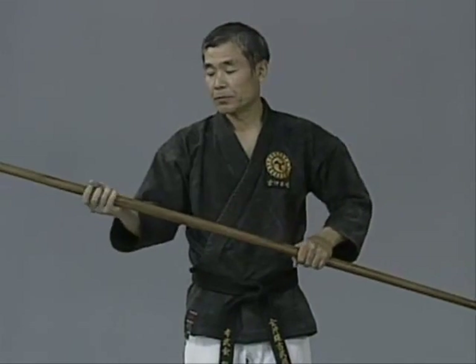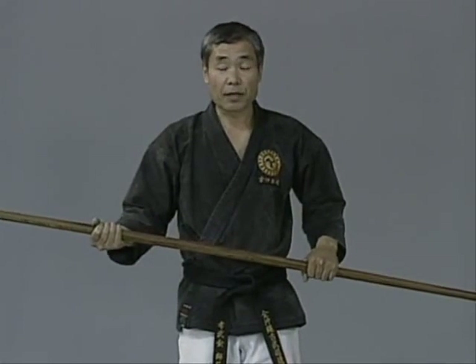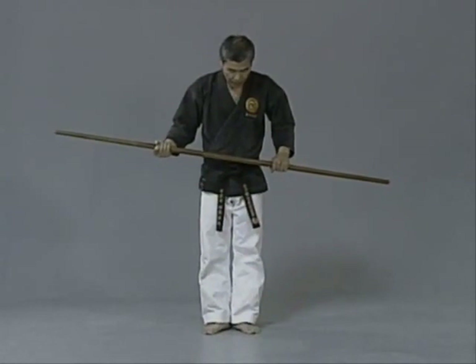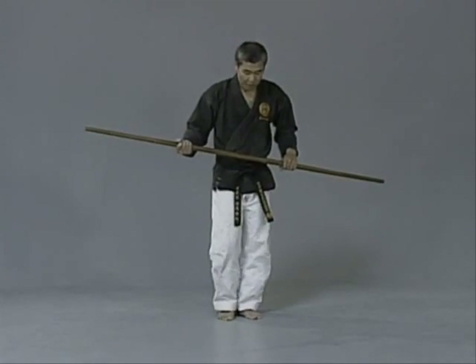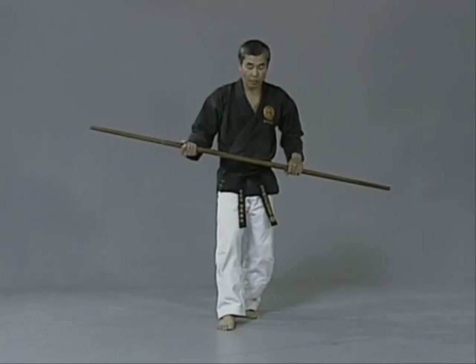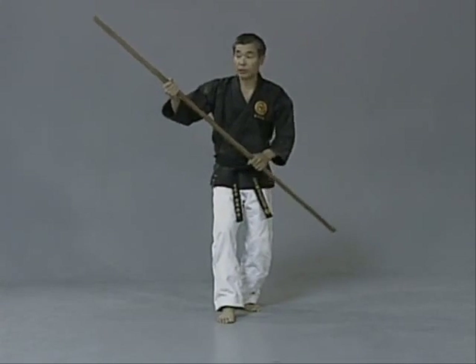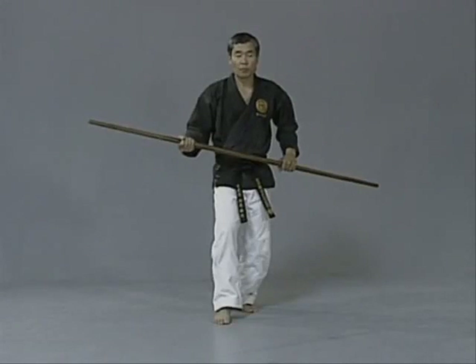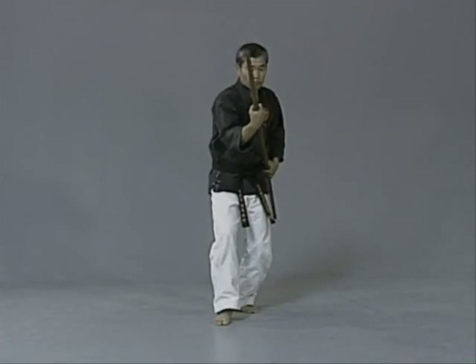Before we play some partner games, there's one stance you need to know for further techniques — that is cat stance, neko ashi dachi. Heels together, bring one leg straight forward one step, then half a step forward. Bend both knees forward, not sideward, meaning knees close together. Weight is 100% on the back leg, 0% on the front leg. However, you can touch the floor with the front foot for stability. The main purpose is protecting your groin, and of course the hip faces straight forward.